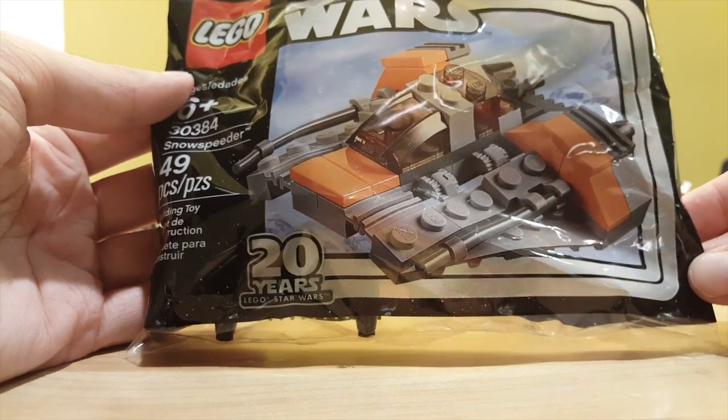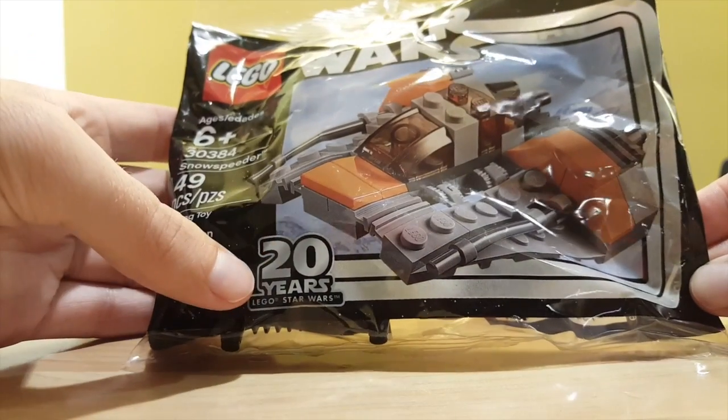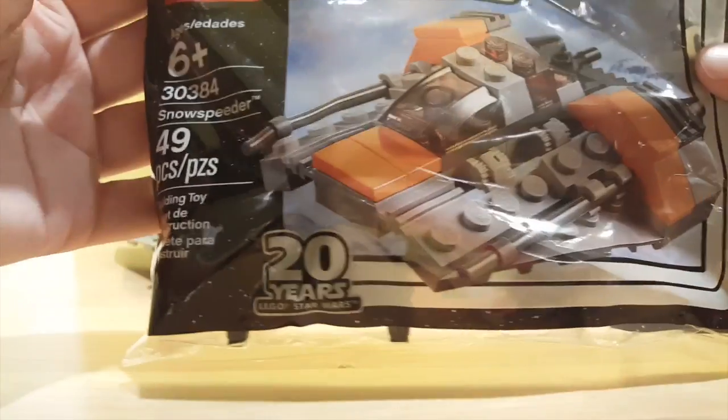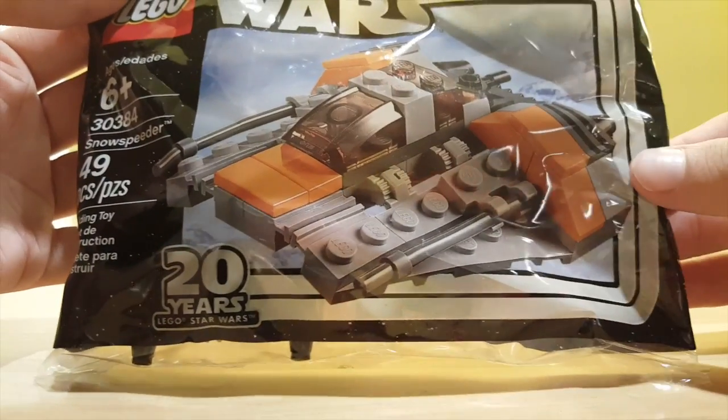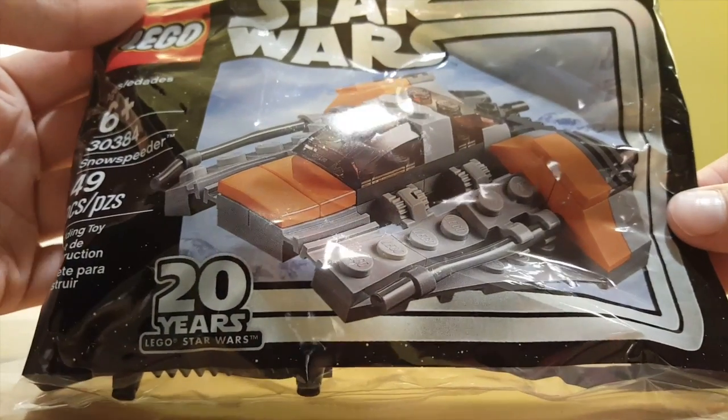Not included in this set, but released during the same time, we have this polybag of a mini Snowspeeder build. You can see that 20th Anniversary logo indicating that it is included in the same lineup.